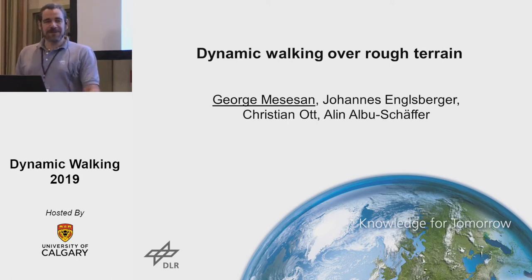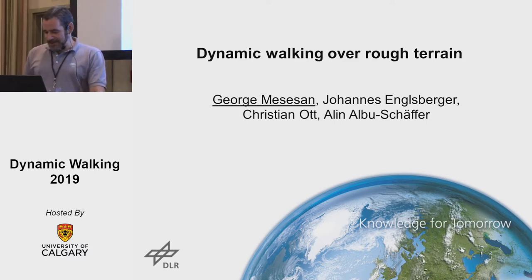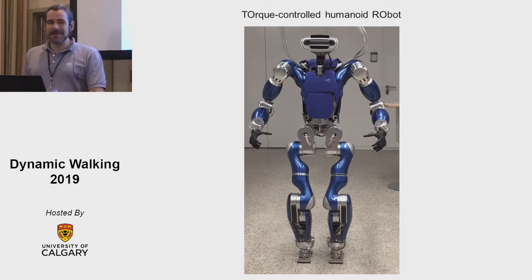Hi everyone, my name is George Mesteshan, I'm from DLR, a robotics researcher working on motion planning and control for humanoid robots. Over the past 10 years at DLR we developed and built this humanoid robot called TORO, which stands for Torque Controlled Humanoid Robot. This year, after 10 years in the lab, we took it outside for the first time.